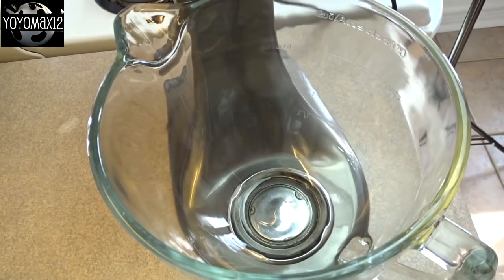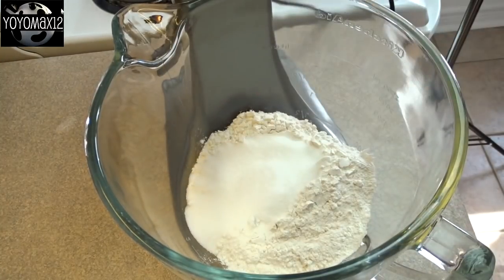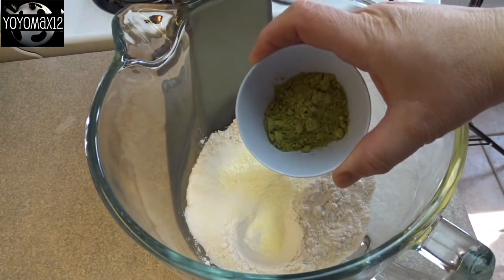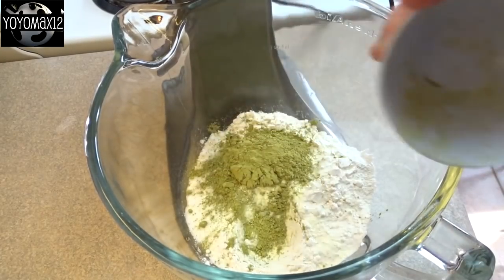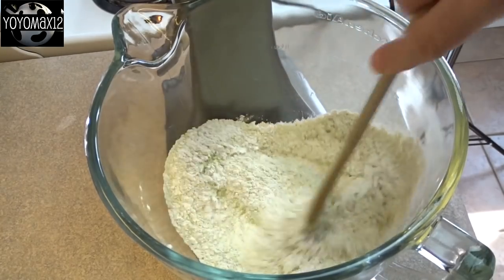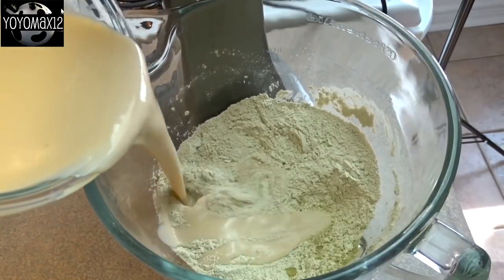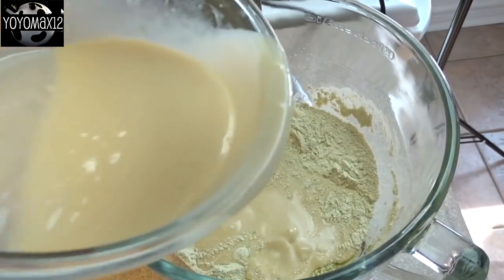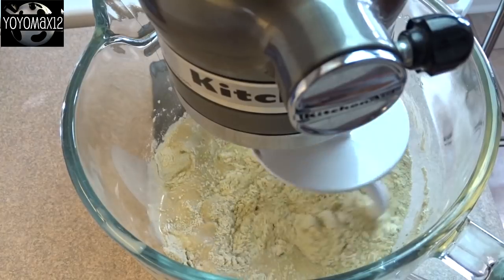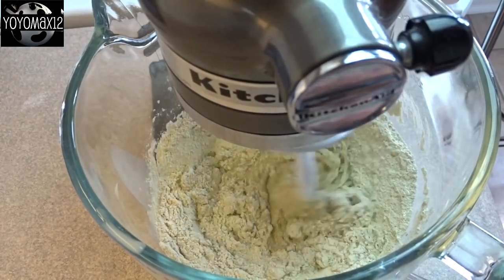Now for the dry ingredients in a large bowl — I'm using my stand mixer. That's one and two-thirds cups of all-purpose flour, half a cup of sugar, a teaspoon of salt, two teaspoons of milk powder, and four teaspoons of green tea powder, also called matcha. Stir that together to make sure there are no clumps of green tea, as it has a tendency to clump up. Then pour in the liquid ingredients all at once. The stand mixer comes in really handy here — put the bread hook on and let it mix for 10 minutes.